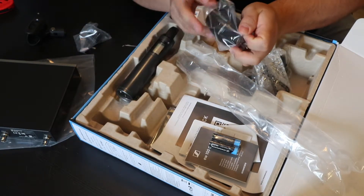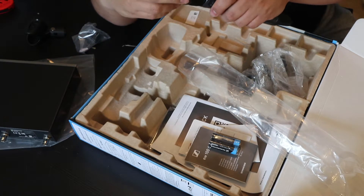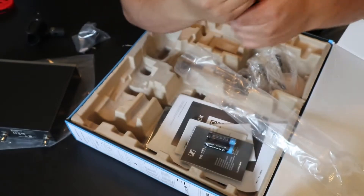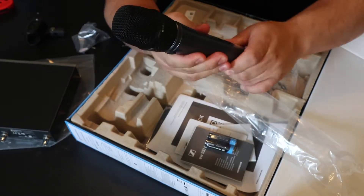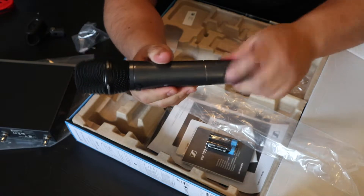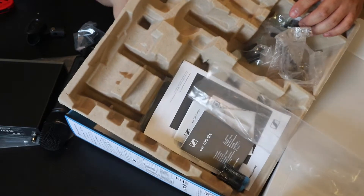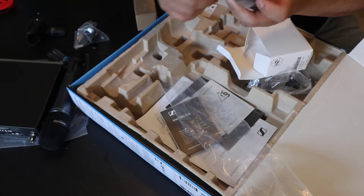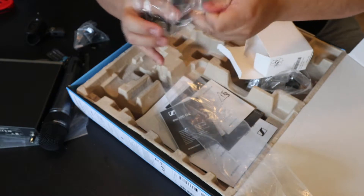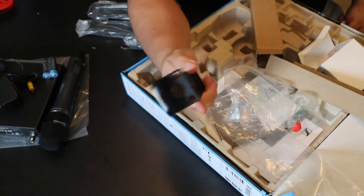We got the microphone itself and then the head of the mic — the E835 — which just screws right on. Absolutely awesome. I can't wait to connect it. I have my DJ controller and this part unscrews so you open it up, throw the batteries right in, and close it up. I'm going to mount the receiver in my DJ box. It powers up the microphone, and it comes with the USA adapter. You also get the mounting brackets right here.